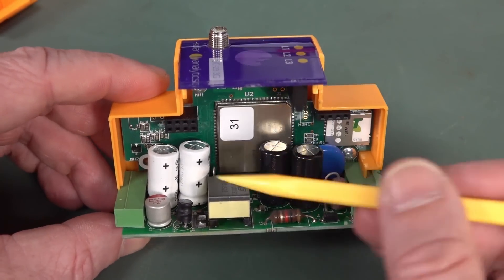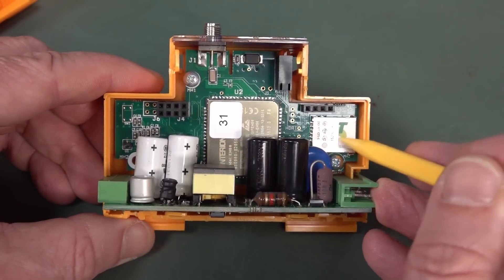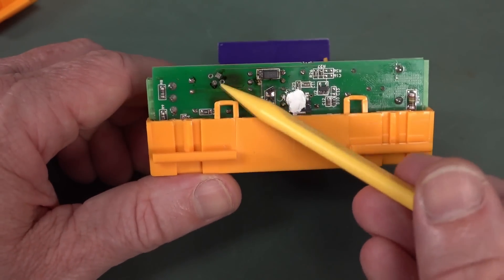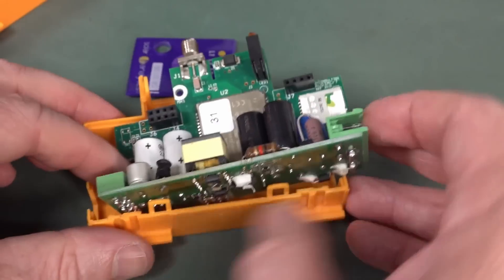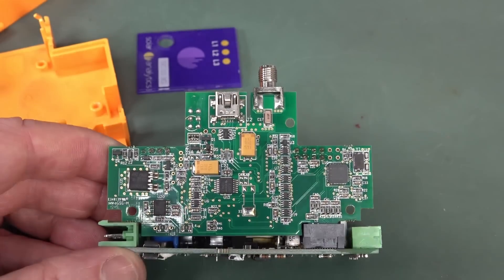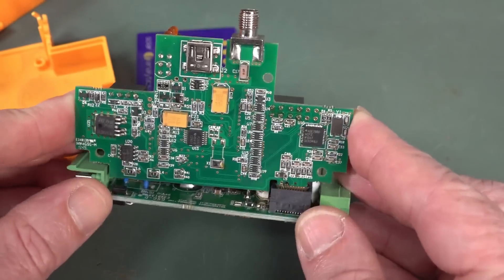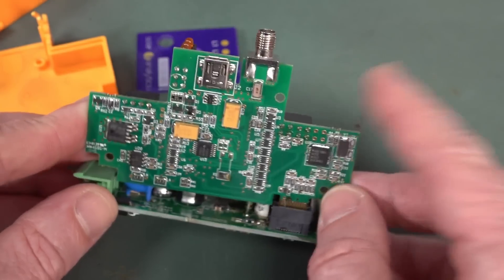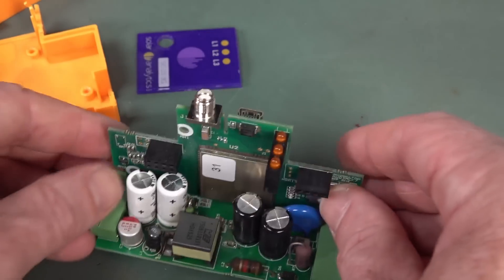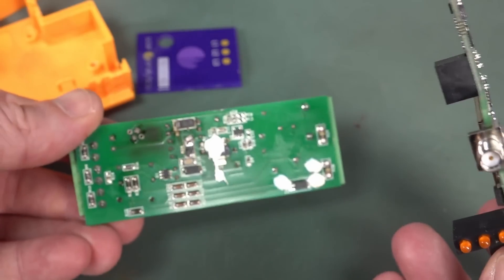There are four big electrolytics here and they all look hunky-dory. There's the SIM card because this is a 3G unit. There's also a USB interface in there for programming. It's like a little PCI card-edge connector — quite nice. There's quite a significant amount of stuff in here since it has to do three-phase measurement. This is all just interface over here.